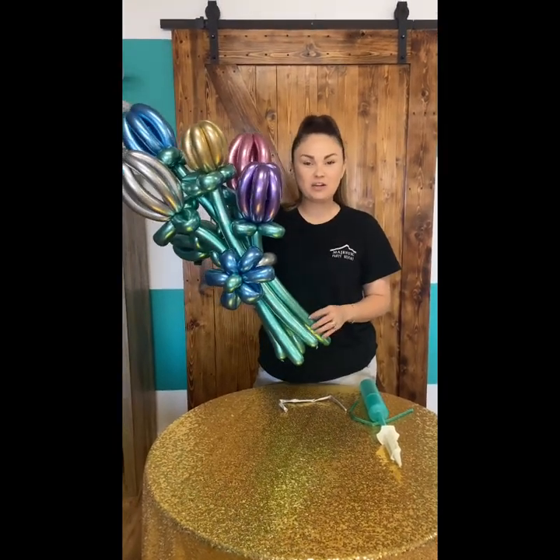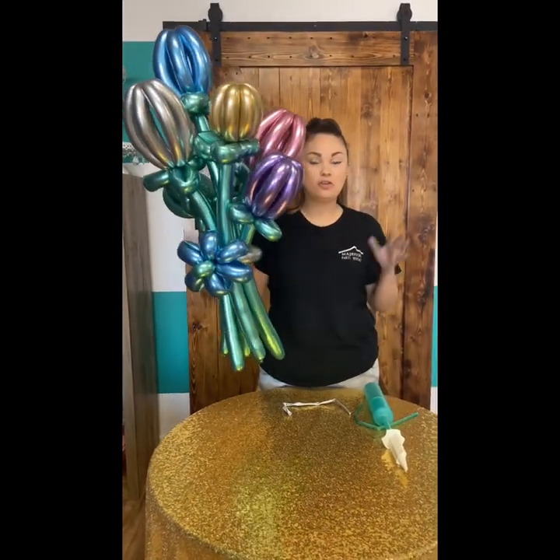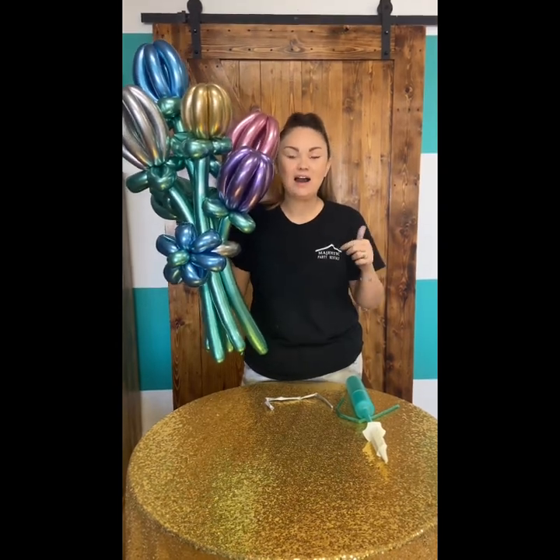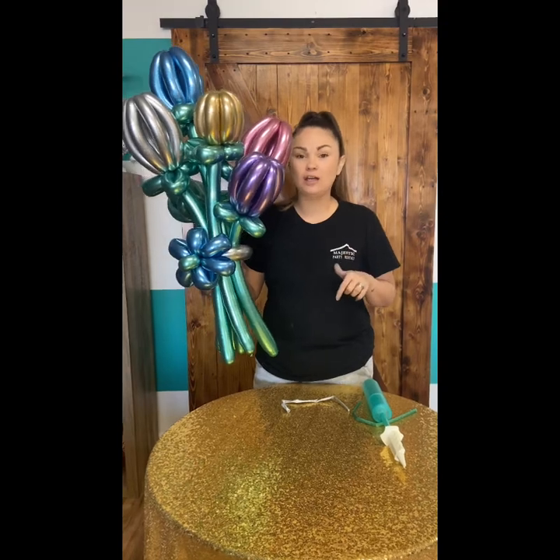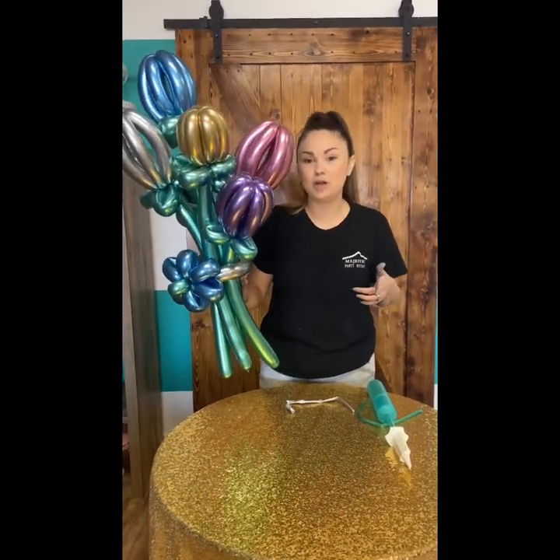Hi guys, Leslie with Majestic Party Rental here. I'm going to give you a quick teaser on how to do a balloon bouquet. I already have a sample here, so if you like it, you want to make sure to sign up for our classes. This will be shown in our balloon class — if you're doing our online balloon class, this will be something I'll be showing you on top of the balloon garland. So if you haven't signed up, go sign up now.